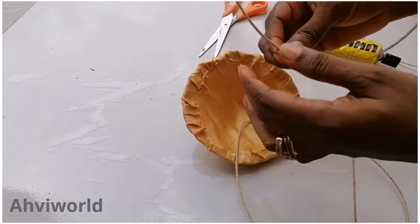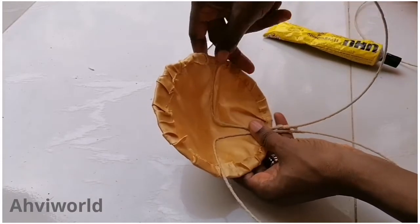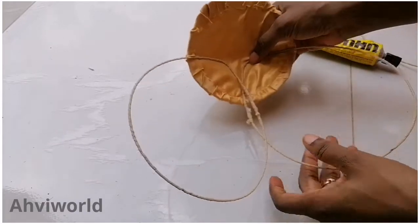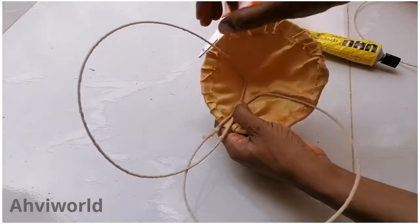Add some glue at the tip of the wire, then place it inside the bra cups. You can see that one is already in there. Keep placing them until you have all four inside.